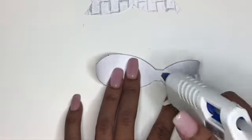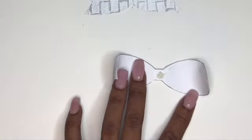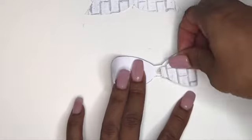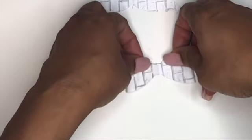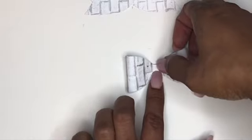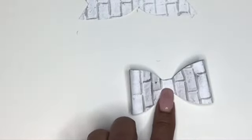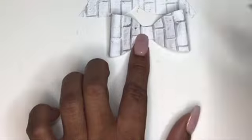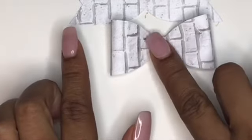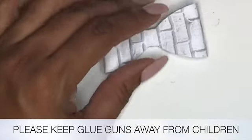Now working with a glue gun you have to move kind of quick because it will harden up and flatten out on you. You want to kind of eyeball your middle and make sure you press it flat, because as it gets hard it will bubble especially if you're not moving quick enough. Glue guns are very hot — the glue part, not the gun — so make sure you keep it out of the reach of small children.